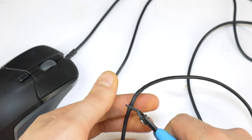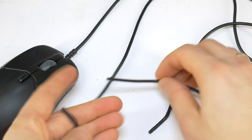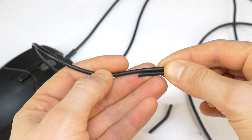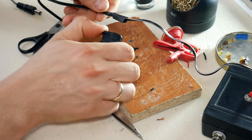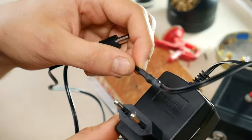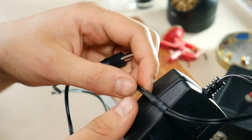The first, easiest way to repair a damaged piece of cable is to cut out the damaged piece and connect the cable in the middle. There will be a small bump, but the cable will work like new and you won't have to replace the whole cable. See our previous video on how to do this.